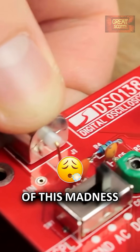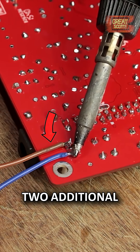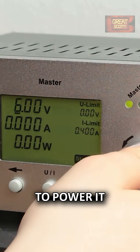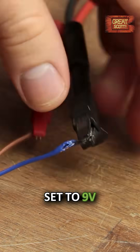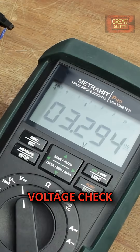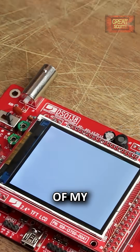After three hours of this madness, I soldered my headers to the TFT display and added two additional wires to the PCB in order to power it through my lab bench power supply, which was set to 9 volts. After a first successful voltage check, I shorted Jumper 4, plugged in my display, and enjoyed the first boot up of my new oscilloscope.